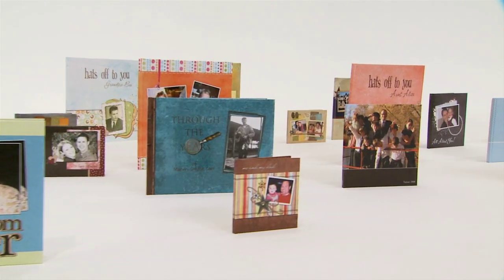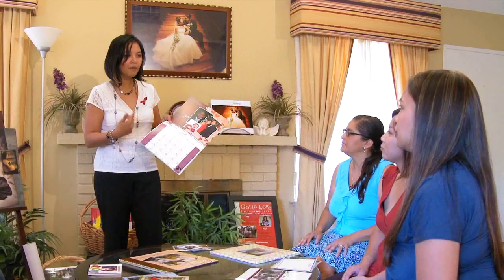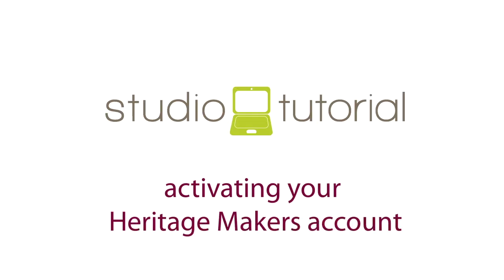One of the great things about Heritage Makers is you can start creating projects right away by signing up for a free studio account. There are basically two ways to do this. If you have been a guest at a Heritage Makers workshop before, the host of that workshop will automatically apply for a free account on your behalf and will provide the information to you. All you need to do is activate the account, and you can learn how to do that by viewing the tutorial entitled Activating Your Account.